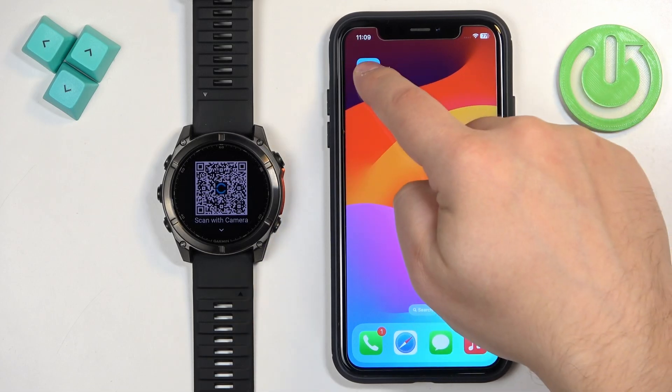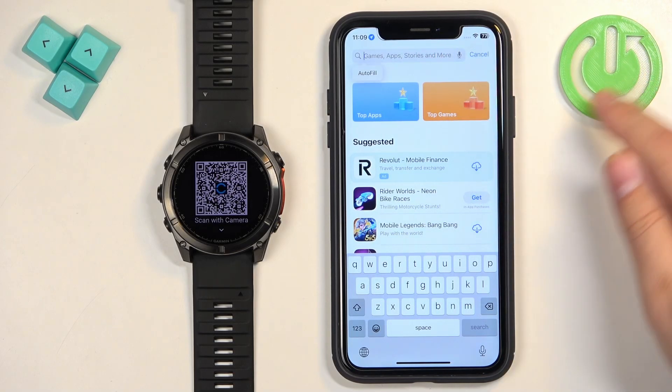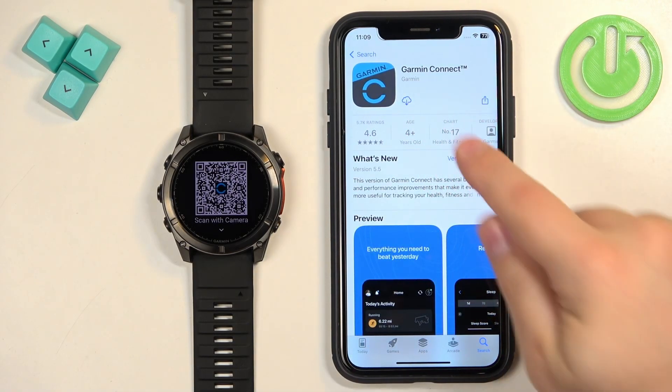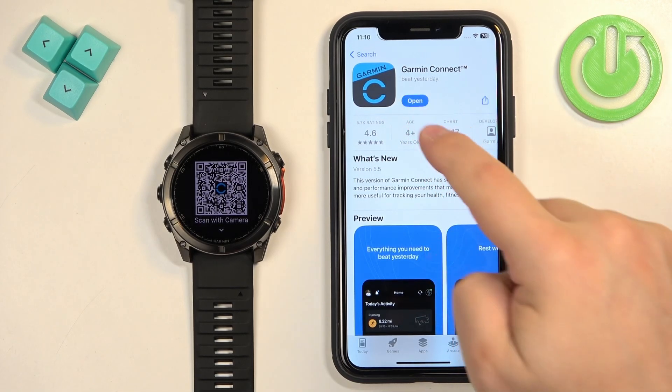To download the app, open the App Store, tap on Search, tap on the search bar, and type in Garmin Connect. On the list of apps you should see the Garmin Connect app. Tap on it and then tap the Get button to download and install it.